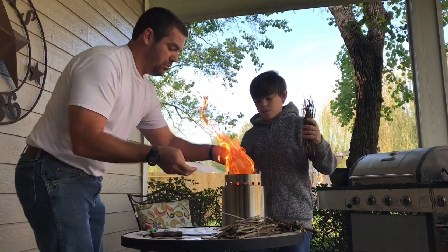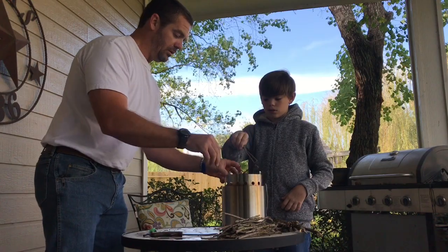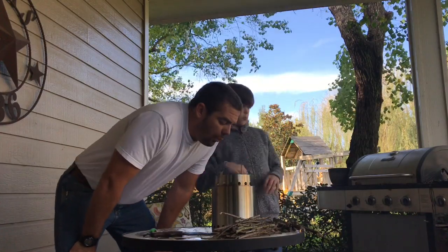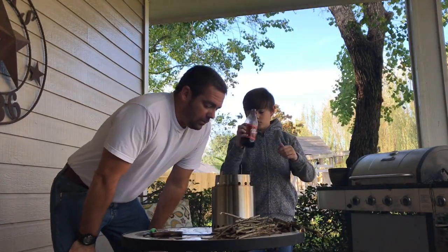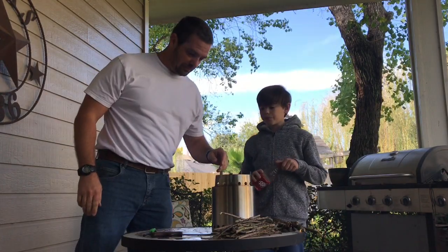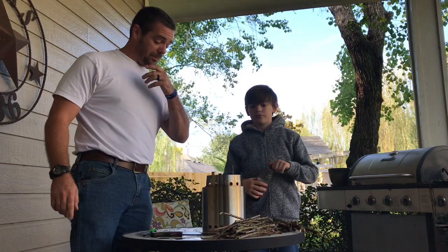There it goes — drop it in there, drop it in there. There you go. You don't want to smother it. We got some sticks caught. All right, let's stop that real quick and we'll come back.